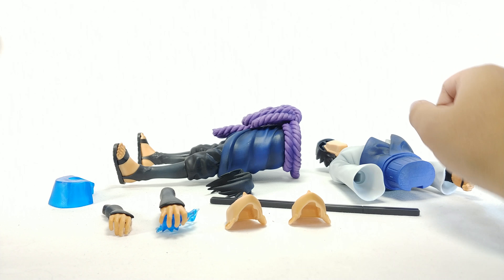He does come with a little stand for his foot, which I'll put together in a second. To put him together, it's pretty simple — you just attach the body like so. He does come with the sheath of his blade; it doesn't pop out or anything, but you can attach it by sliding it down his back. I'd still say wait until you put the upper body on. It stays there with some friction.